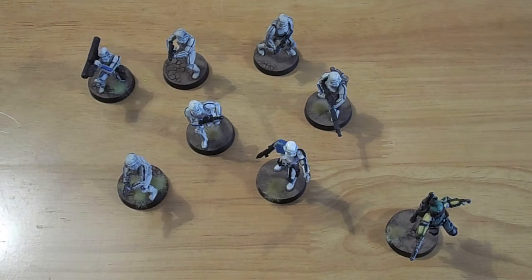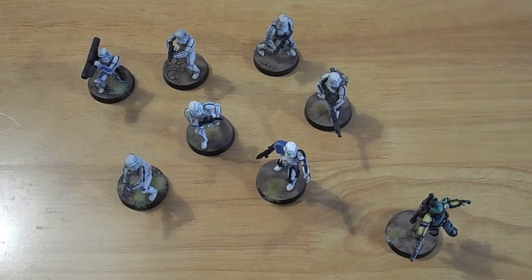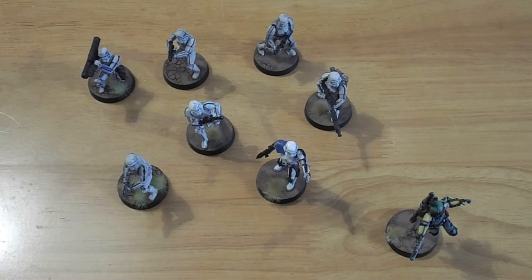Welcome back to another Mid-Sussex Wargamers YouTube video. I'm Chris and today I'm doing a My Hobby This Week video. This week, as you can see in front of me, I've been doing some Star Wars Legion and I've finally painted up some Stormtroopers.